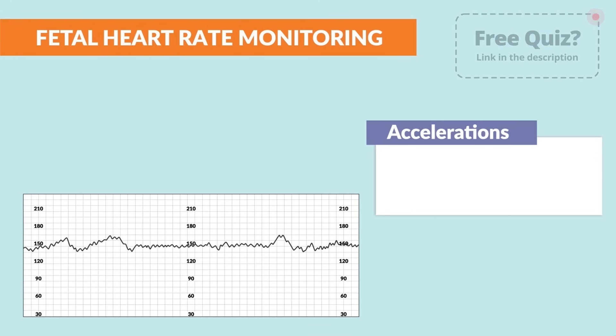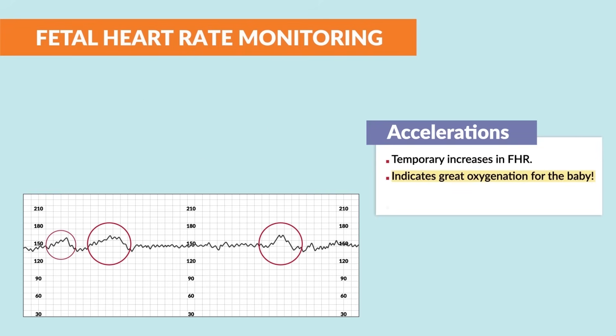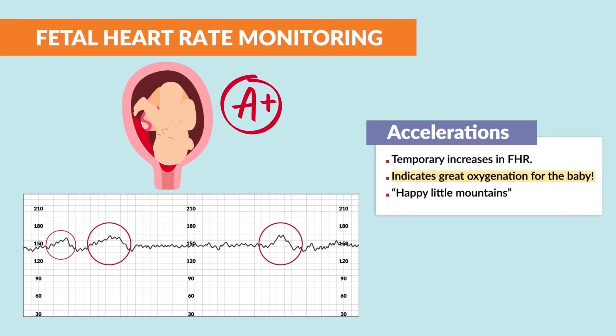The next key term to know is accelerations. These are temporary increases in the fetal heart rate, and they indicate great oxygenation for the baby. We call these happy little mountains — these are little bonus points that show the baby is doing well. The memory trick: the baby gets A's for accelerations.